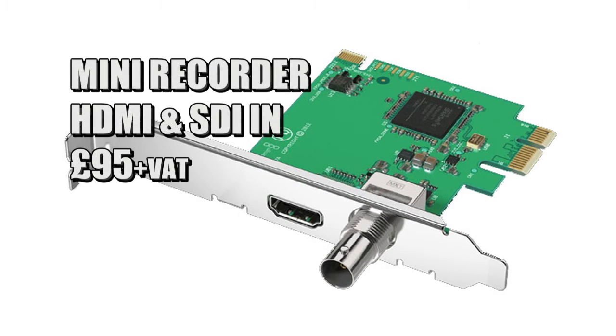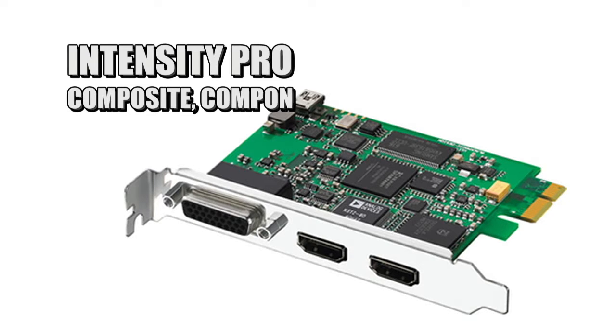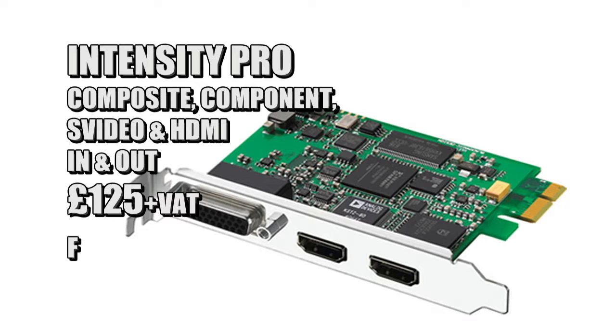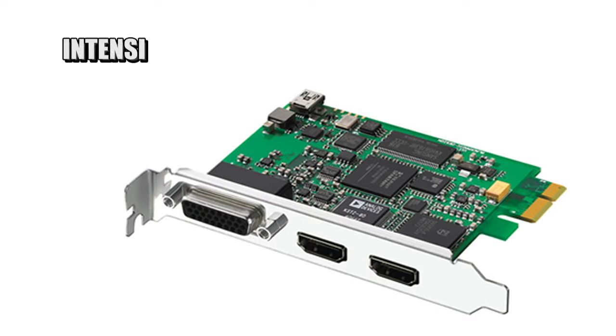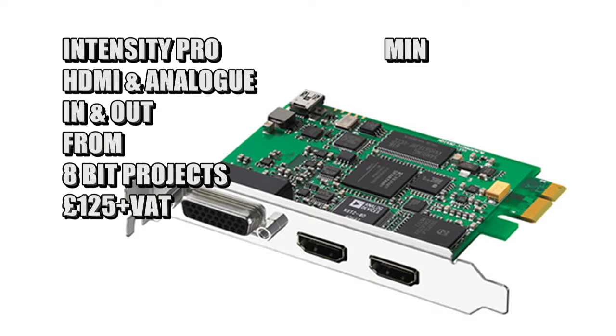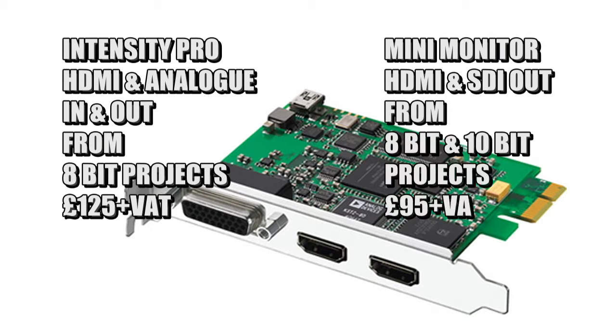You've got a similar kind of thing called the mini recorder which is input only, and then you've got the most commonly used card which is the Intensity Pro. The Intensity Pro does HDMI in and out and has also got component, composite and S-video. The major difference between this and the mini monitor — apart from the Intensity having analog and having ins and outs — is that the Intensity will only output from 8-bit projects, whereas the mini monitor will do 8-bit and 10-bit projects.